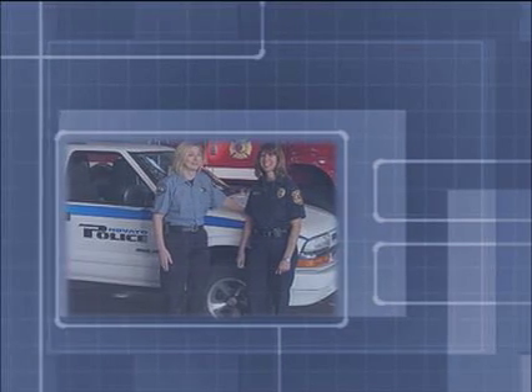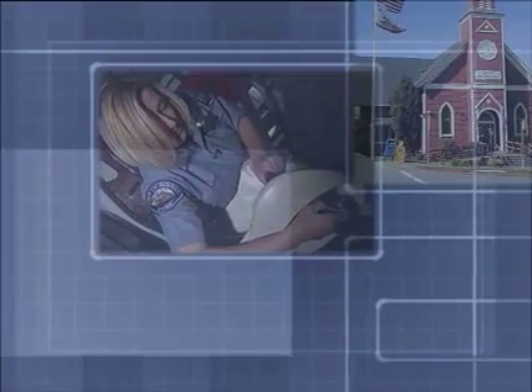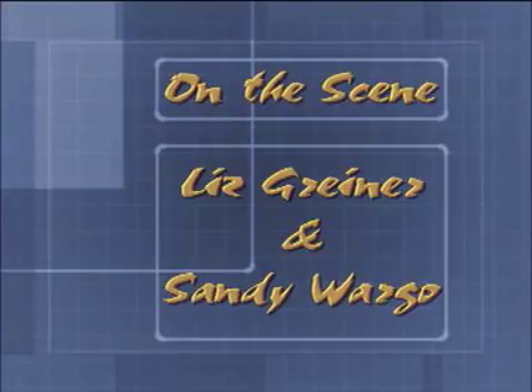Liz Greiner, this is Sandy Wargo. Please respond to On the Scene. Hi, welcome to our show this month. I'm Liz Greiner with the Nevada Police Department. And I'm Sandy Wargo with the Nevada Fire District. Welcome to On the Scene. Happy holidays — it's that time of year. This month we're here to talk to you about holiday safety. We have a lot to cover today.